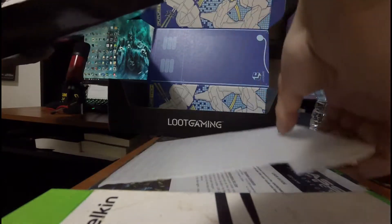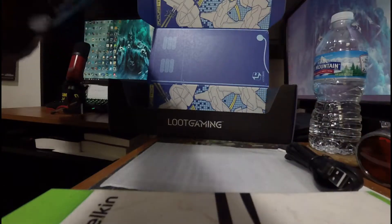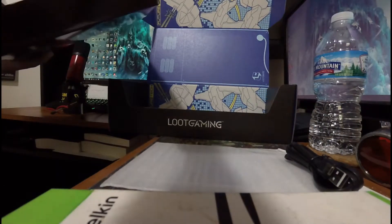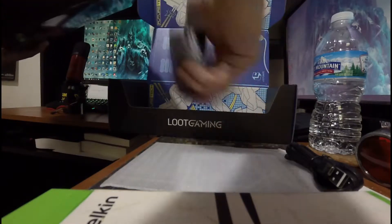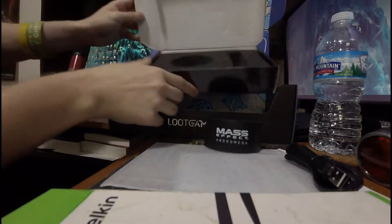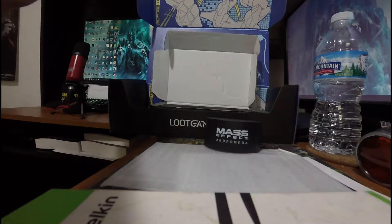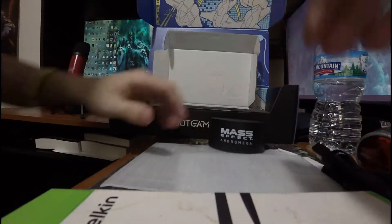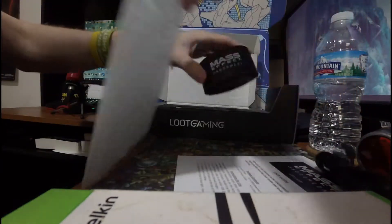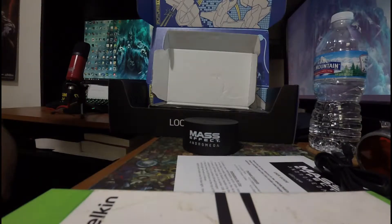Here's the acrylic plate - it says do not get fingerprints on it. Power cable, the base. Giant foam block. This is a USB to a mini. Carefully insert the acrylic plate into the slot at the top. Handle it by edges only.